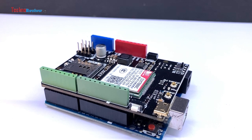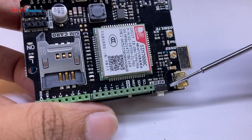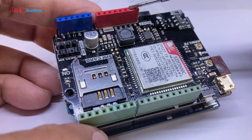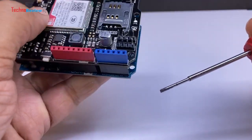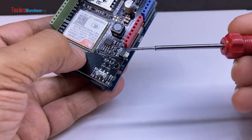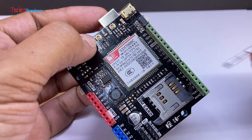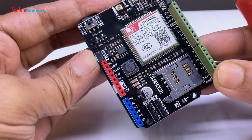The shield features the SIM-com SIM-7000C chip. There is a reset button connected to the Arduino reset pin. All Arduino input and output pins are available for connecting sensors. It has I2C pins and UART pins. A boot button is provided to turn on the SIM-7000 chip. You can also turn it on using a command line in software or by pulling up Arduino pin 12. The boot button is connected to Arduino pin 12 as well.